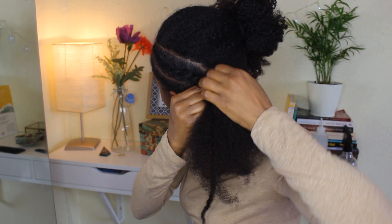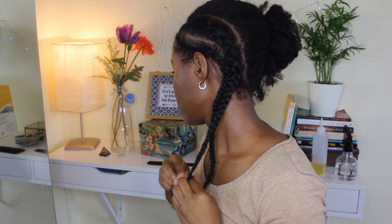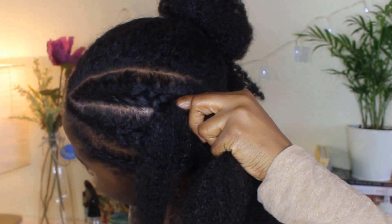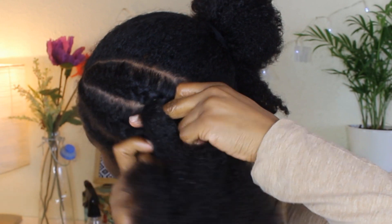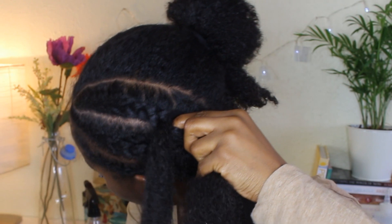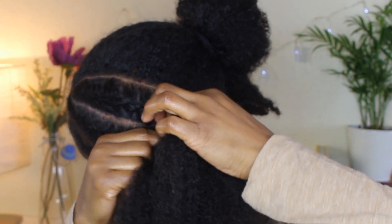Start off with a small section at the top where you're going to cane row. Start with three sections, like you would with any other braid. Start plaiting and then add small sections each time you cross over the hair. I don't know if that makes much sense, but maybe I can do another video where I show you properly how to cane row — I'll try to do that for you guys, because I appreciate it's not very clear in this one.